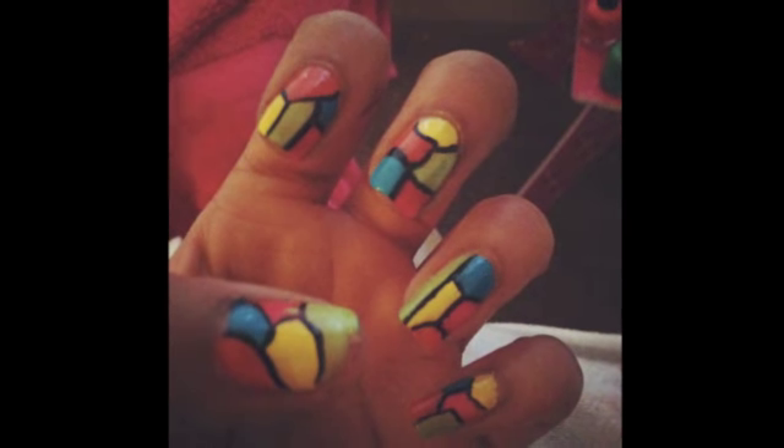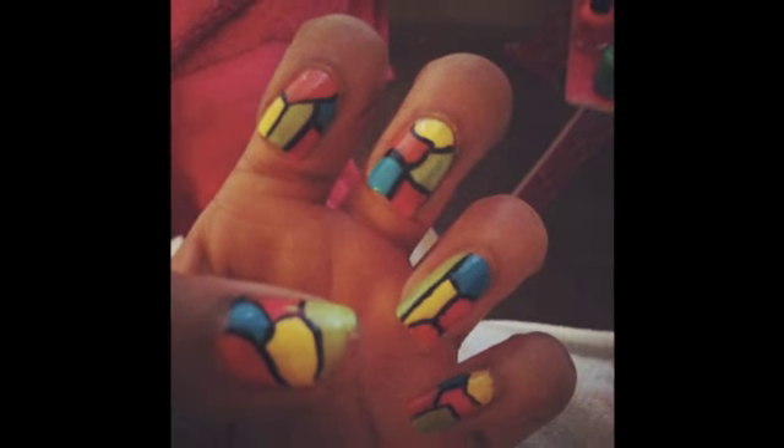Today I will be showing you how to create these stained glass nails. So let's get started.